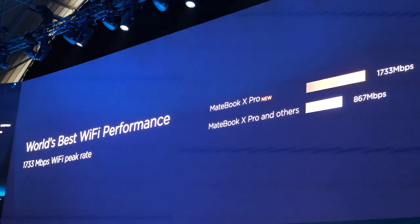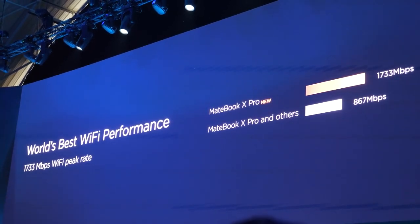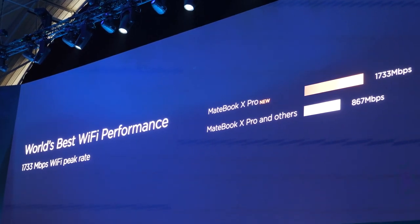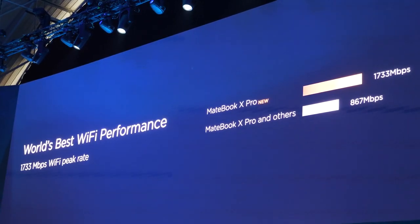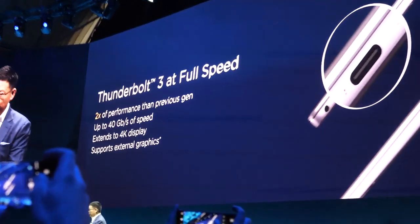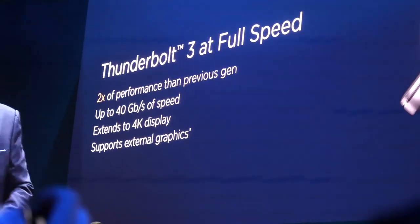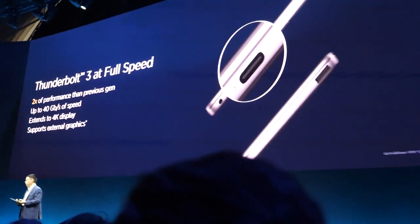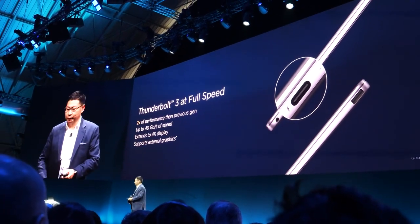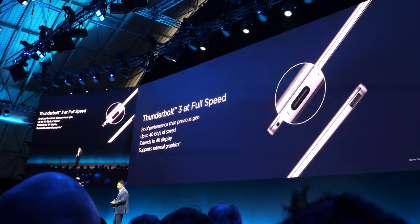WiFi speed is over 1,700 Mbps. Compared with the last generation and other PCs, the speed is doubled. We have also upgraded the Thunderbolt 3 port to full speed, allowing you to expand to 4K displays and support external graphics cards.